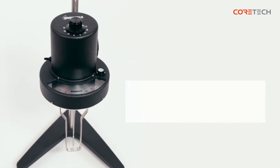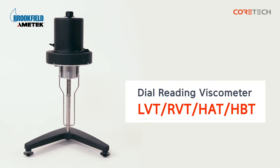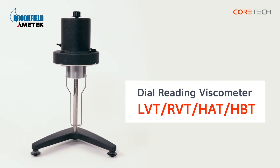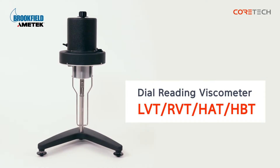Hello, this is CoreTech Korea. The product we're going to talk about today is Brookfield's Dial Reading Viscometer. The Dial Reading Viscometer is the basic viscometer of the Brookfield Viscometer. This product is easy to install and use. Unlike digital viscometers, where viscosity values are directly displayed, torque values are multiplied by factor values and converted into viscosity values.